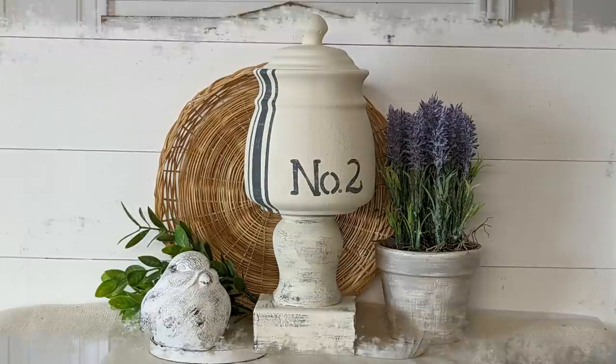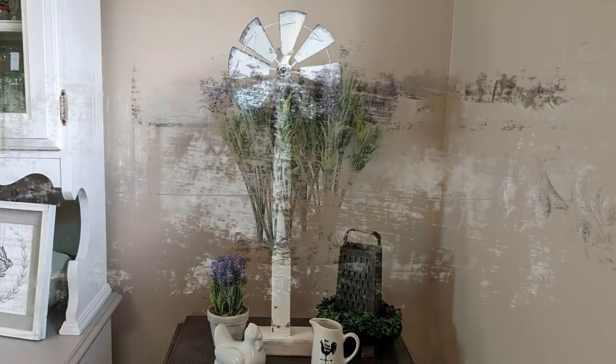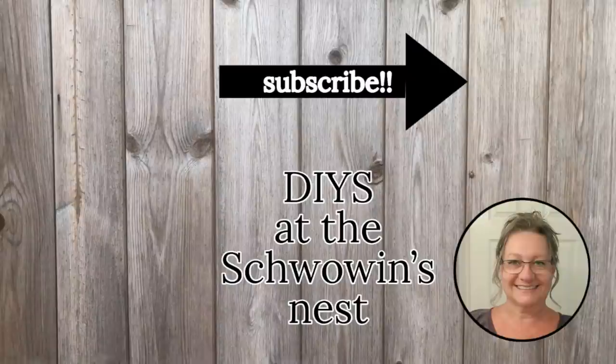I sure hope you enjoyed my projects today. I really enjoyed making them and I really love how they turned out — true farmhouse decor! Please make sure you hit that thumbs up button if you did like the video, as that gets me noticed more on YouTube and helps support my channel. You can also support my channel by hitting the subscribe button and the notification bell so you get notified every time I upload something new. Thanks so much for watching — bye for now!